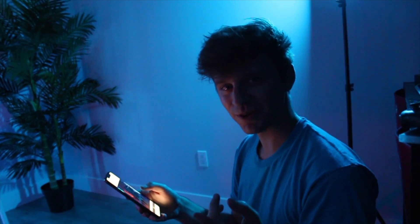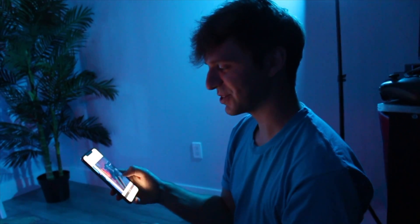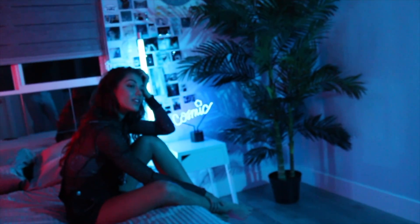I noticed when I was shooting with the normal camera, those photos are super, super crisp. But when we're shooting in portrait mode, it's still super pixelated and grainy. But the normal camera's bomb.